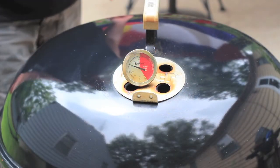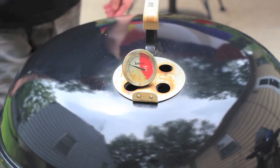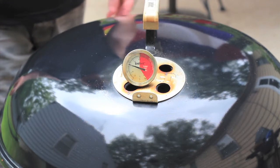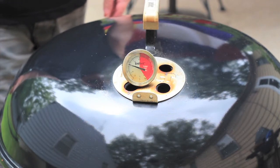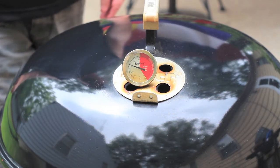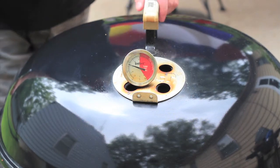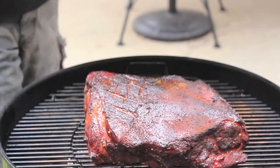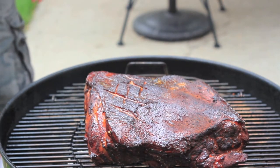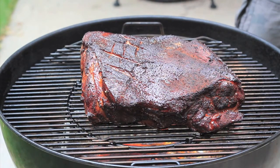We're about three hours into this now. As you can tell, the Smokinator is doing its thing, doing its magic, keeping that temperature right where I want it. All I've had to do is about once every hour come out and top off the water pan a little bit, and occasionally I've been adding some smoking wood. Let's see how she looks. Looking good, smelling great. Really nothing to do — let's move it and add some water.